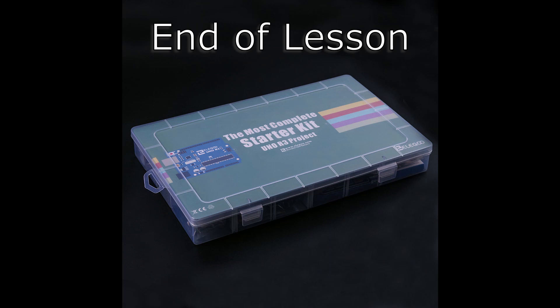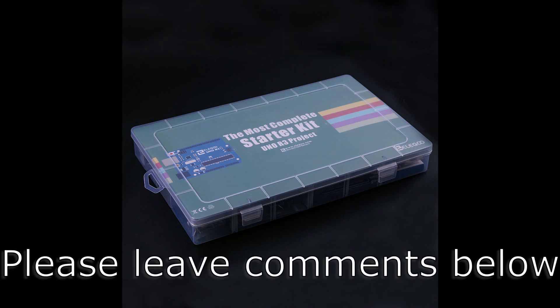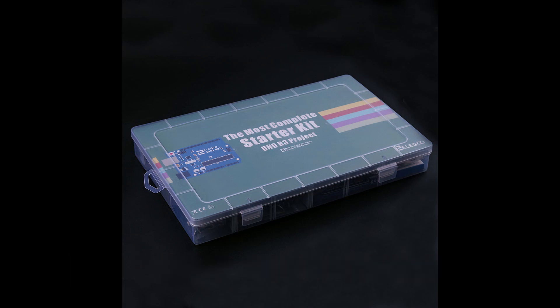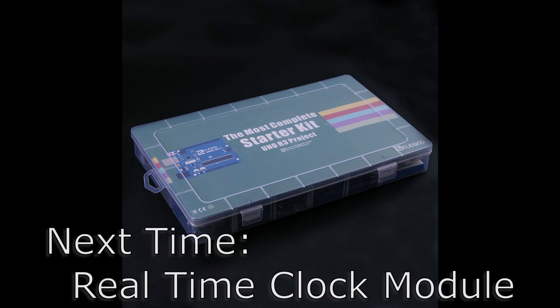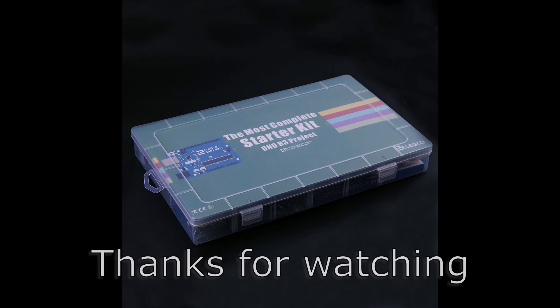That's it for this lesson. I hope you've enjoyed learning a little about the water level detection sensor module and some of its limitations. If you like this sketch, be sure to let me know in the comments section below. I'll have additional links for other interesting videos and the code for this project in the show notes below. Join me next time for Lesson 19, Real-Time Clock Module. If you like this video, don't forget to rate and subscribe. Thanks and see you next time.